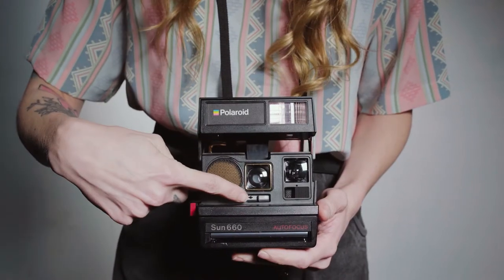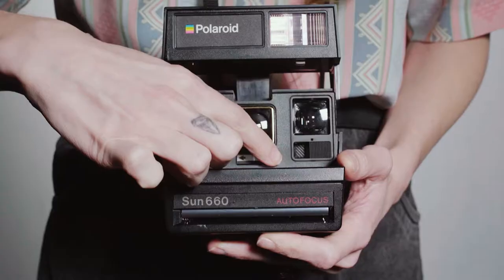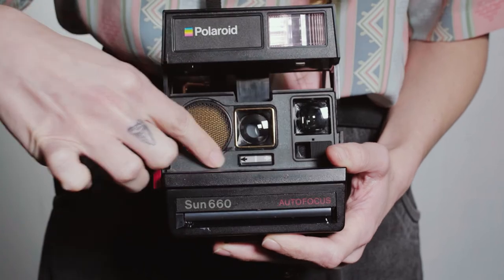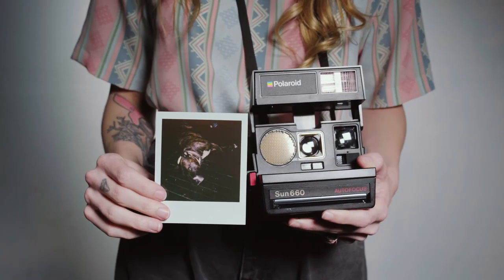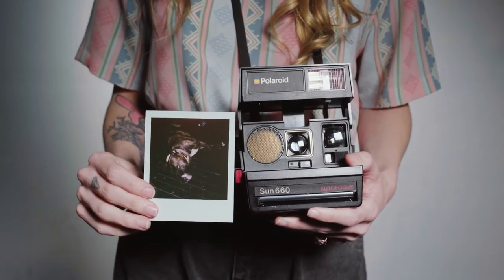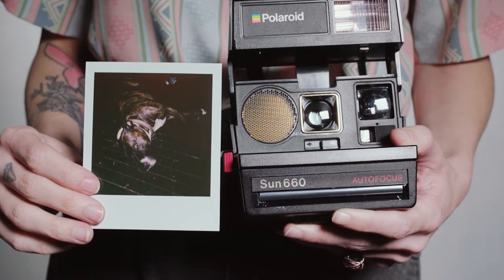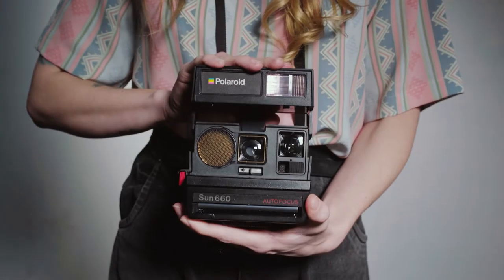You can adjust exposure with a slider on the front of the camera. The white arrow will get you a brighter photo, and the darker arrow will make the photo darker. With Polaroids, you actually don't want to shake the picture after you've taken it. Set it in a dark place and wait 10-15 minutes for it to completely develop. Thanks for watching!